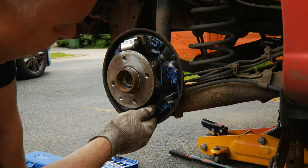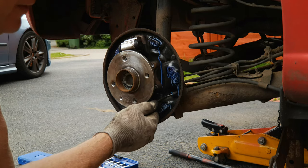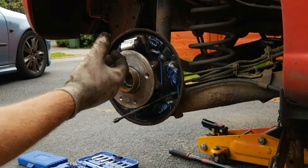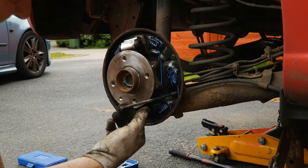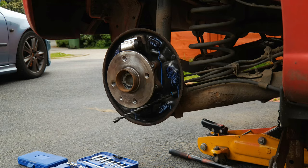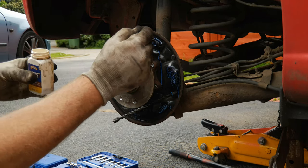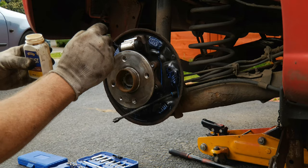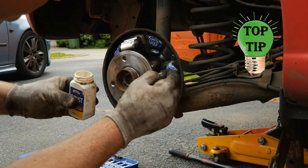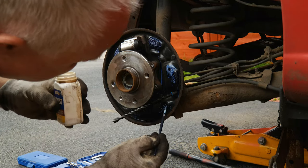Whilst that's doing its thing, pull the spring back and make sure that the cable runs freely in and out. You don't want to find you've got a seized cable after you've put it all back together, because then you'd have to take it all apart to disconnect it again. On these cars the left and right cables can be changed independently. It's reasonably important to try and keep the rust converter wet because once it dries out it stops reacting — a tip there if you're ever using it on bodywork.